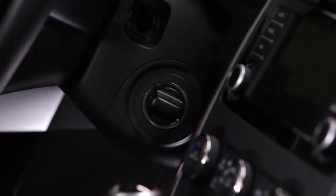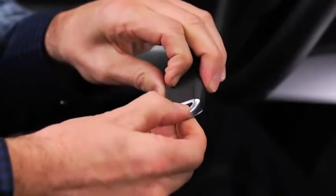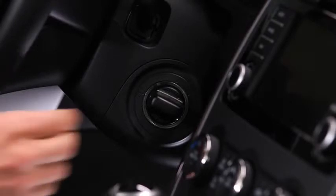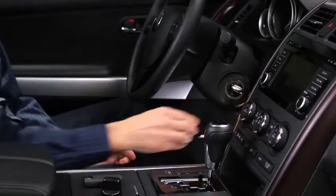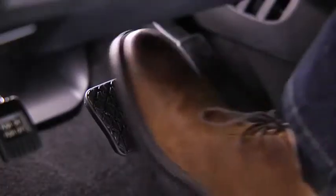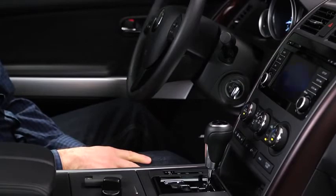If the engine cannot be started — for example, due to a dead advanced key battery — it can be started using the auxiliary key. Slide the auxiliary key out from the bottom of the advanced key. Make sure the start knob is in the off position, then remove it by pulling it outward while pressing the buttons on both the left and right sides of the knob. Insert the auxiliary key into the ignition switch, shift into the P or N position, depress the brake pedal, and switch the ignition to the start position while pushing in the start knob. After starting the engine, let it idle for about 10 seconds.